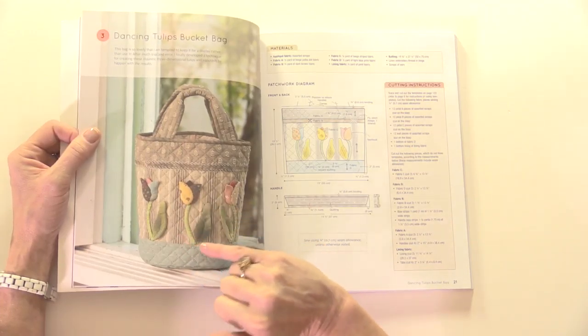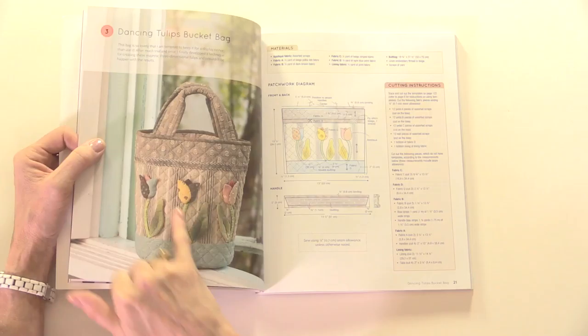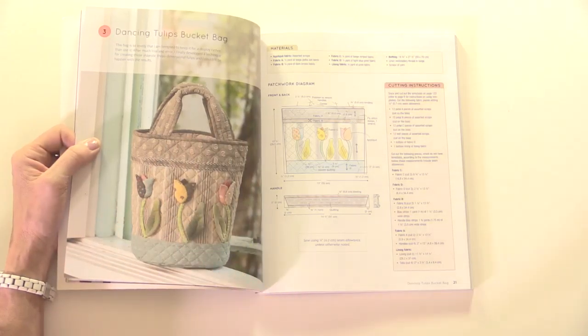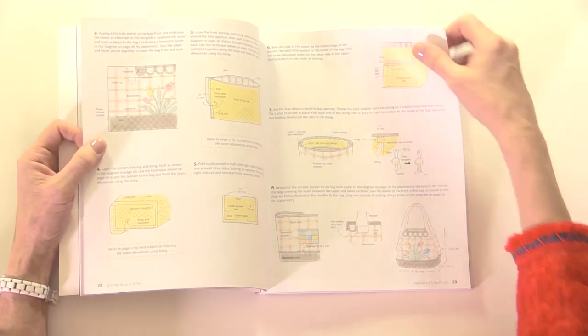With the dancing tulips bag, not only do you have the tulips with the dimension of the petals and leaves, you've also got the quilting in the background, the stitching, and the bias binding. There are a lot of techniques going into one item even though it's just a small bag.